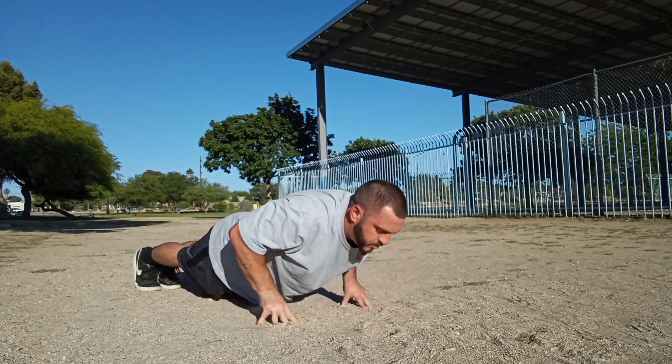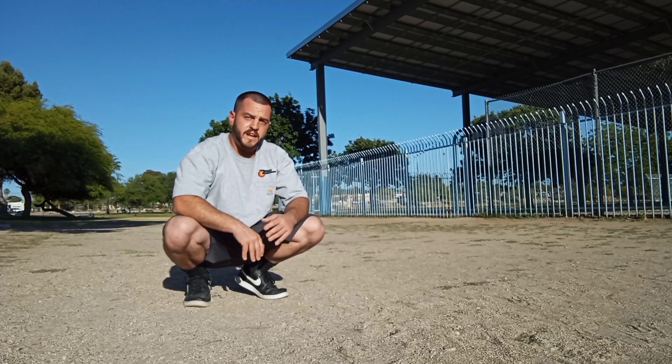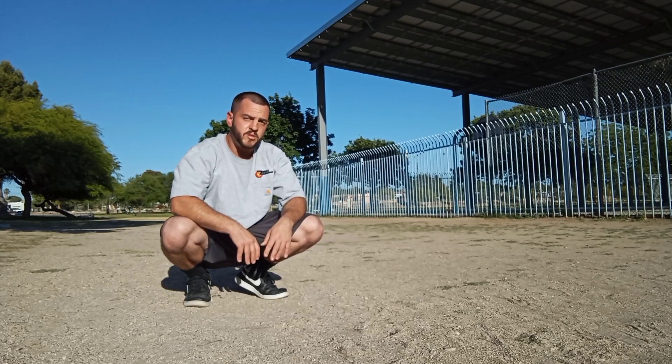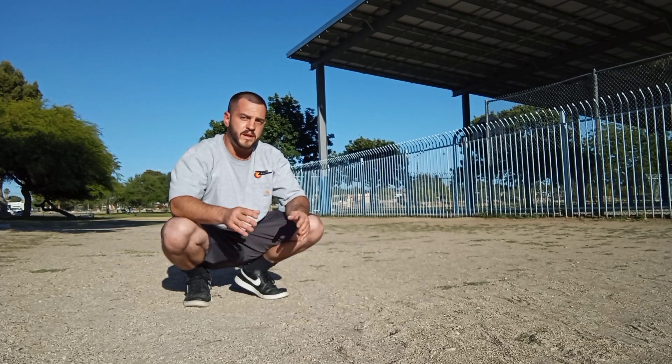Then you just repeat for repetitions. Your goal should be four sets of 20 fingertip push-ups with a 60-second rest period in between sets, twice per week, with at least two to three days in between sessions.